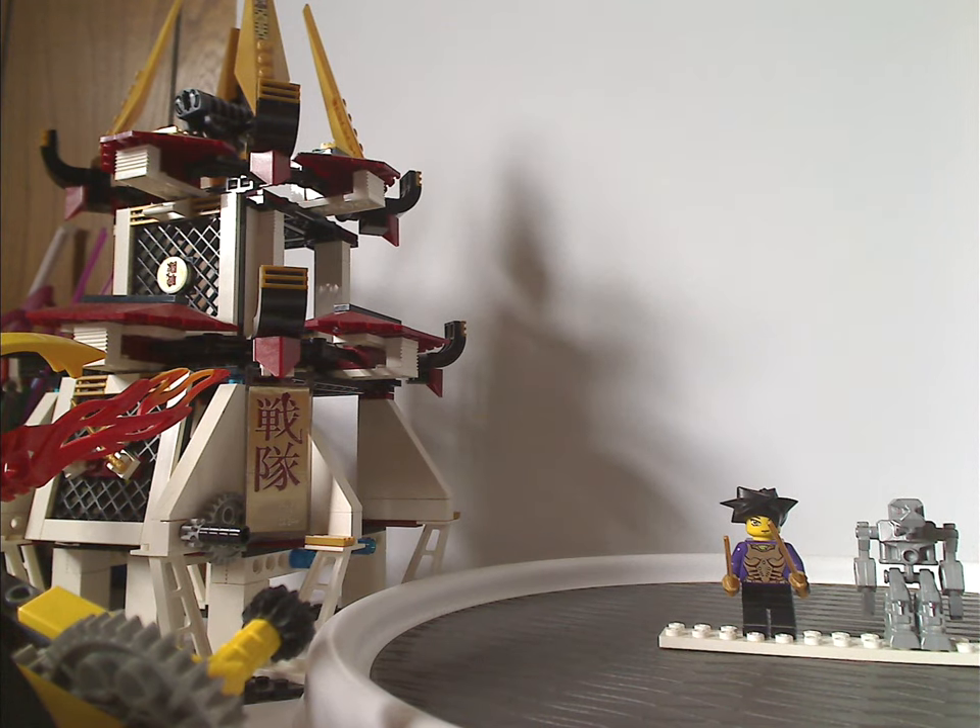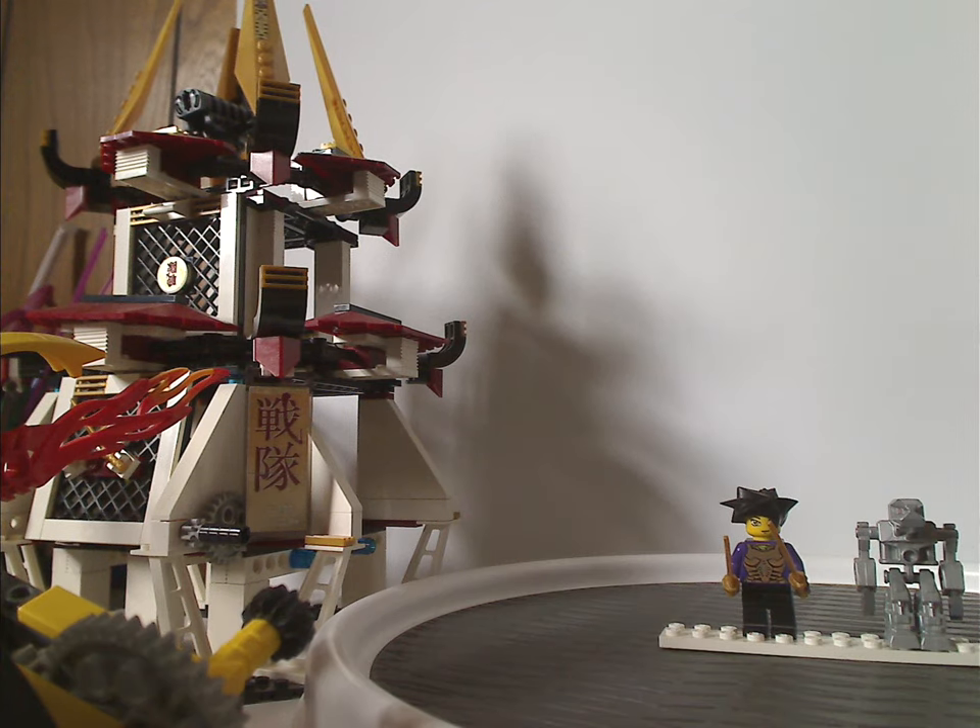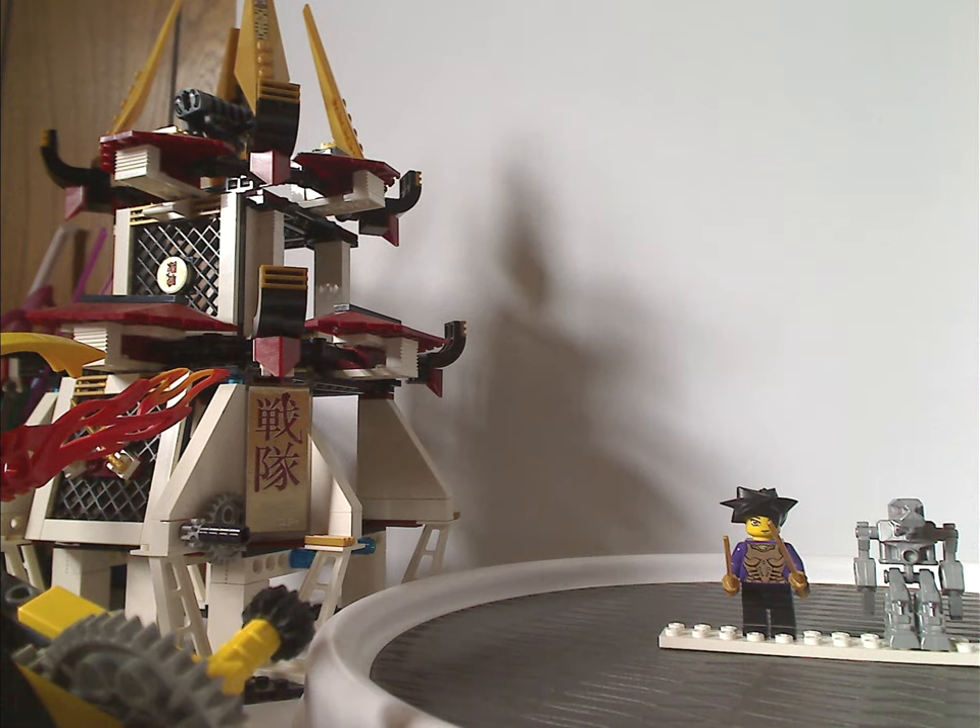Hello everyone, Billion here. Happy Throwback Thursday, and the rotation leads us to a LEGO ExoForce review, and this one's on Fight for the Golden Tower from 2007.